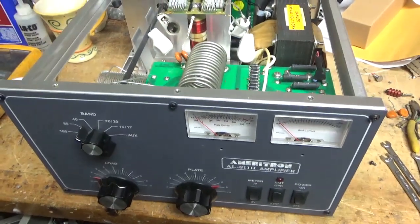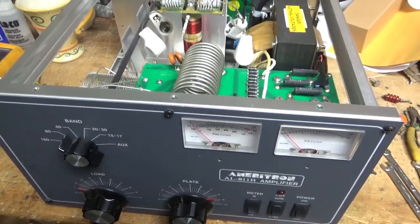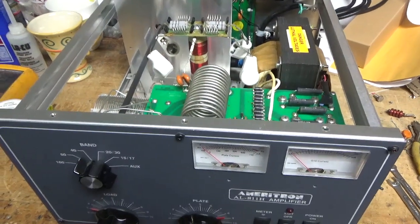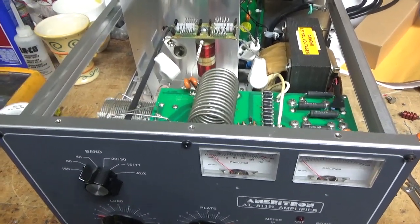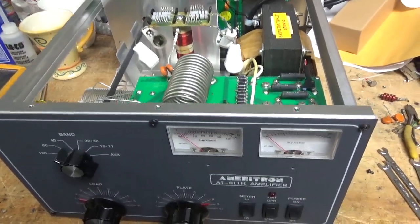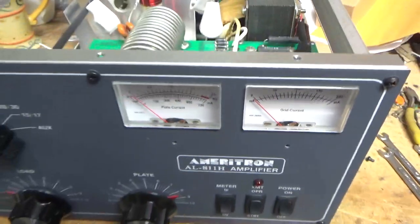So it is Friday, yay! But it's raining, or well, it was raining. We're supposed to have like five days worth of rain or something like that. That's no fun. So we have another Ameritron AL-811H in for repair.